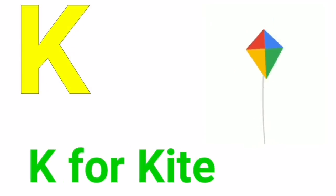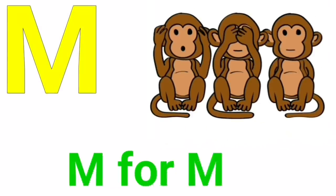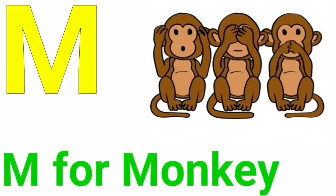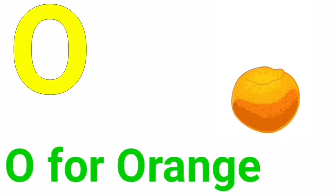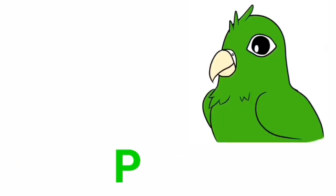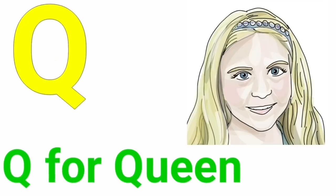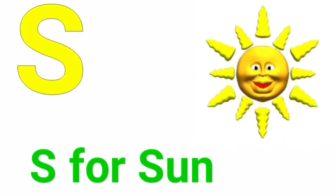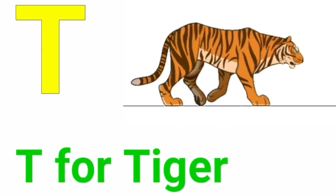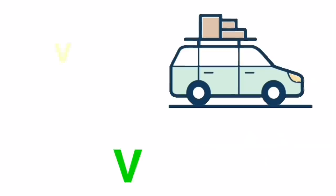K for kite, L for lion, M for monkey, N for nest, O for orange, P for parrot, Q for queen, R for red, S for sun, T for tiger, U for umbrella.